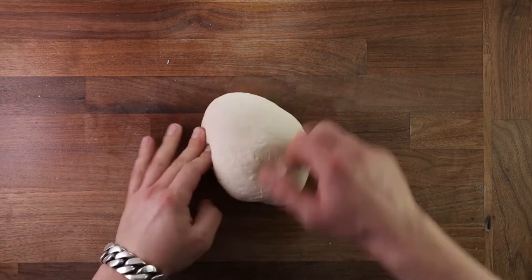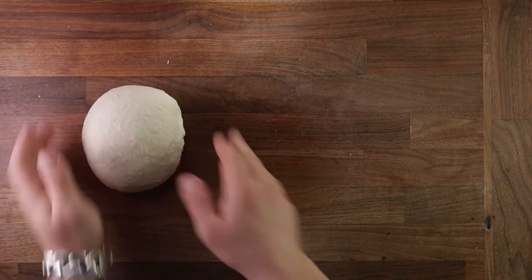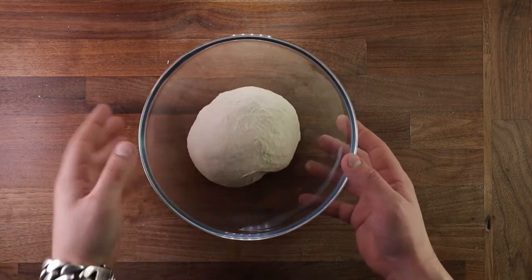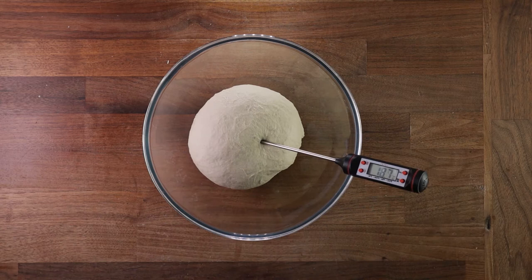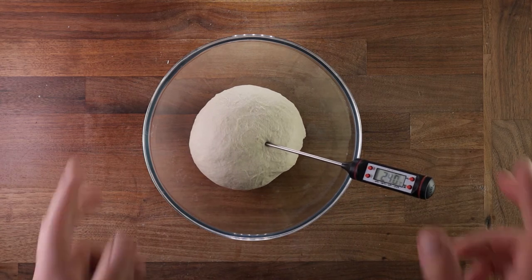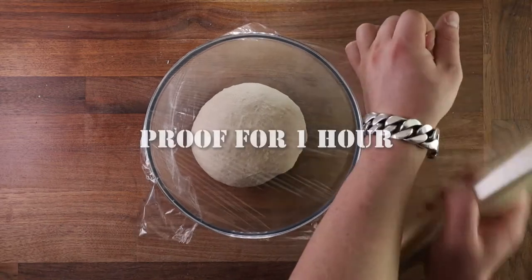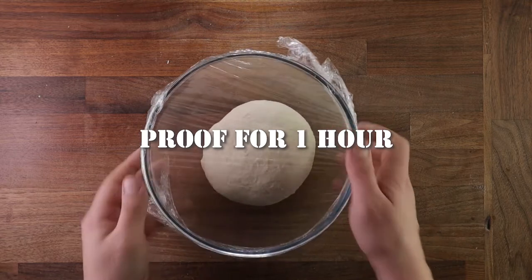While the dough is fermenting slowly, organic acids are developed inside. They contribute to flavor and texture and the development of the dough. Organic acids also improve the keeping quality of the bread — this will help it not go stale as quickly. That is why naturally leavened breads, which are fermented very slowly, can easily be kept for more than a week without going off.